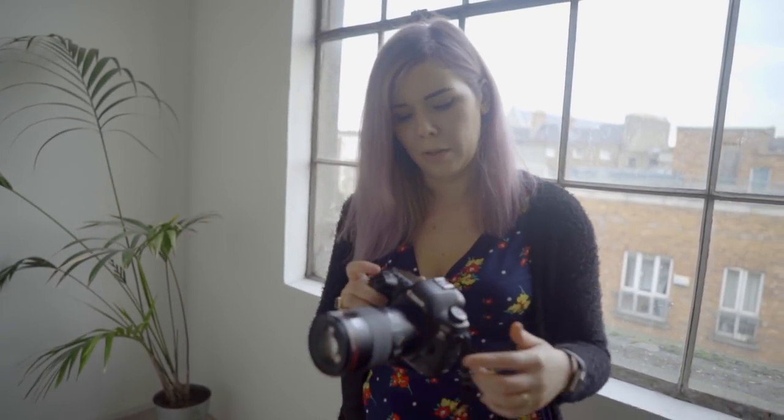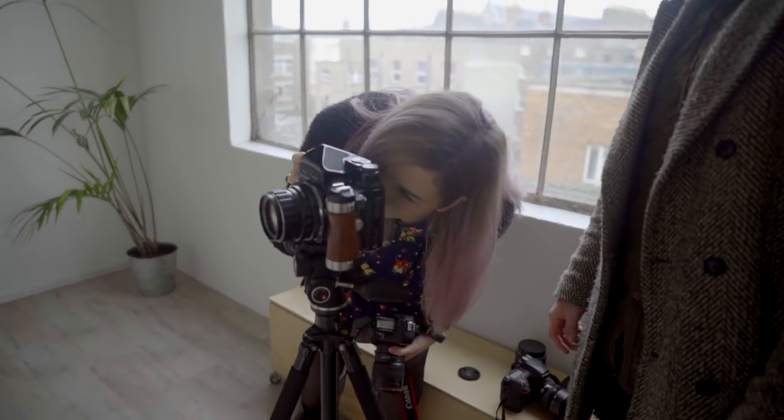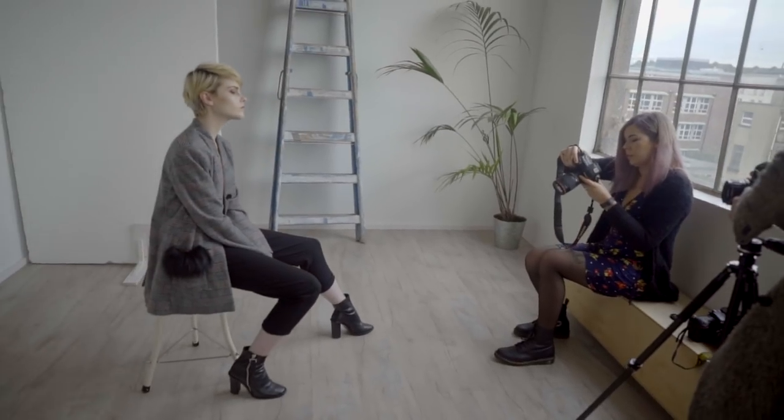I'm going to be shooting Alex's look now using my 100mm macro lens on my 5D Mark IV. We're going to keep the setup kind of the same because the whole point is to compare what I shoot on the Canon to what he was shooting on the Pentax. I'm going to be shooting at my lowest f which is 2.8. I'm obviously not using a light meter — I never do, I always just take a photo of what I think it is and then tweak it around.